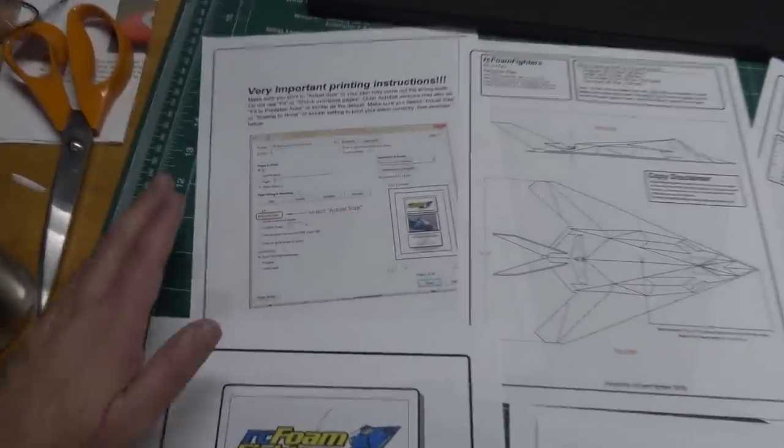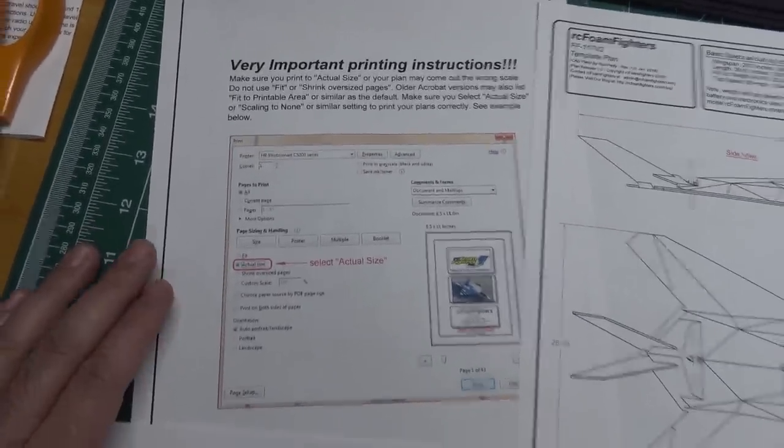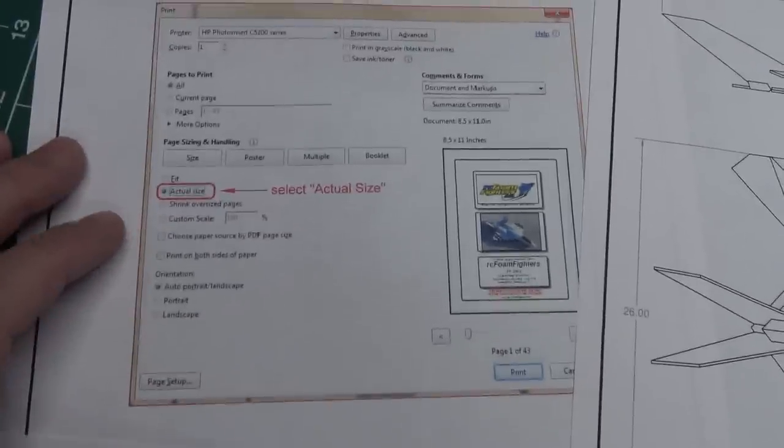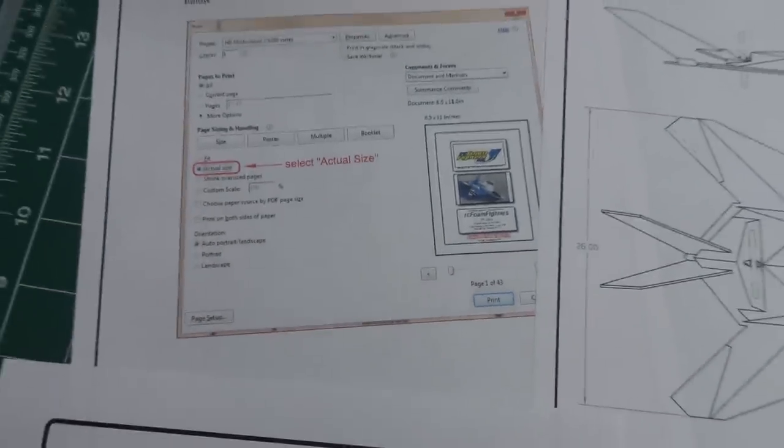One of the first things before you even print the plans — just take note there's a page in there that has a note about printing them. Make sure you actually print them to actual size, because sometimes your Acrobat might have it defaulted to fit the page or something else. So just make sure you print all the plans to actual size so it actually comes out to the correct scale.